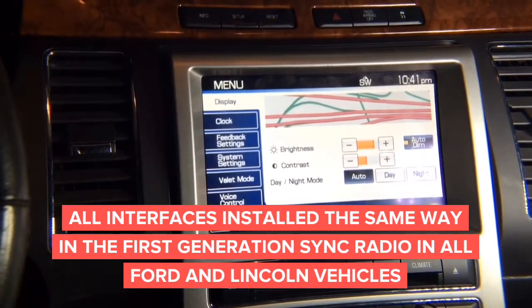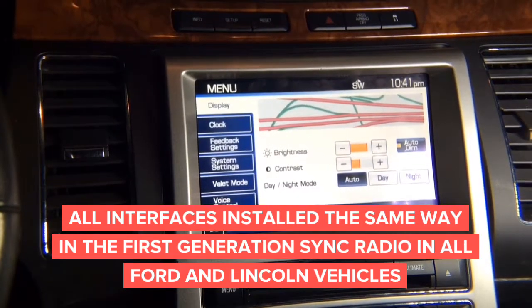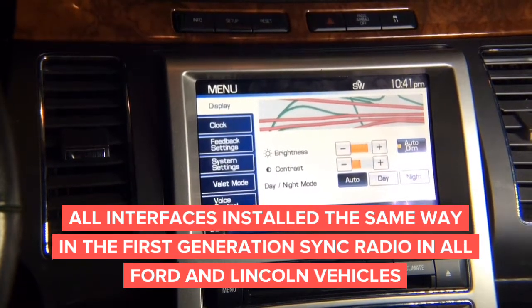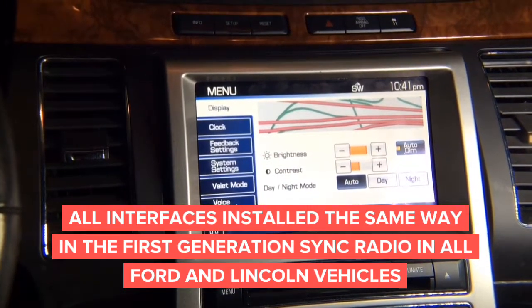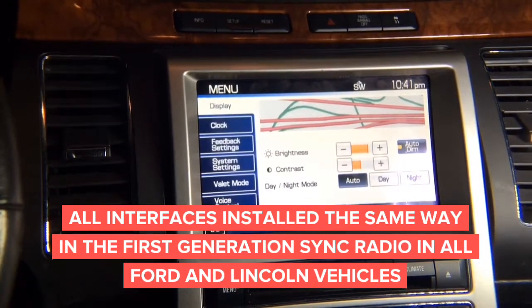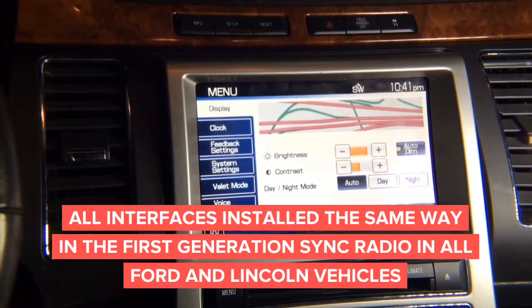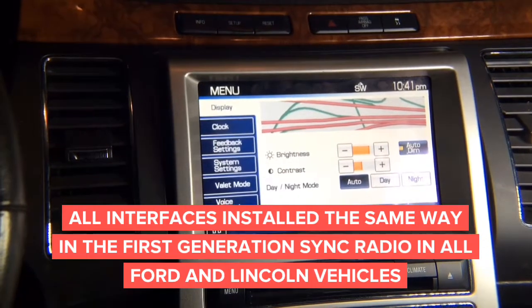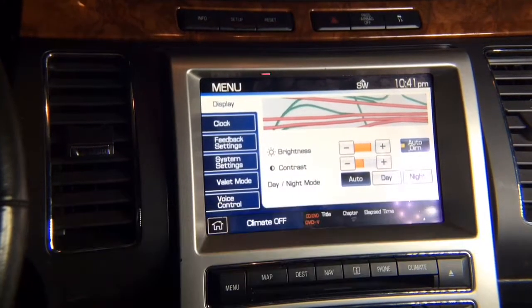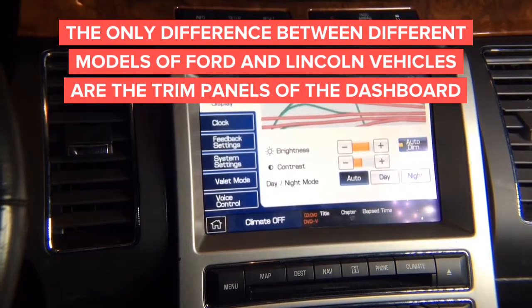We have disassembly manuals upon request. We can make a video for every single car, but it's very similar to all the other cars. As mentioned previously, the navigation systems are absolutely identical in all the vehicles listed at the beginning of the video, so the installation procedure is going to be identical on all cars. Just the appearance of the dashboard might be a little bit different.